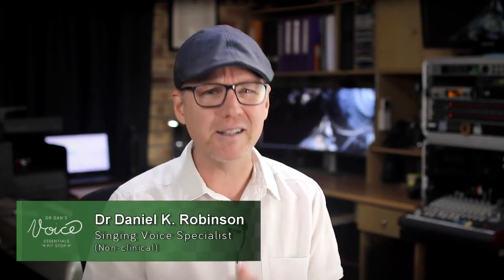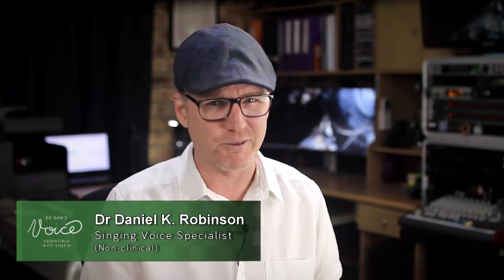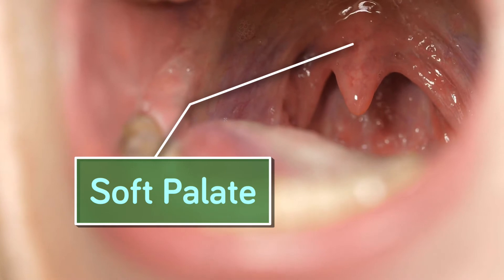It's a question I get asked more than you might think: does smiling lift the soft palate when singing? Well, the short answer is no. The muscles used for smiling, the zygomaticus muscles, run from your cheekbones to the outside corners of your mouth. The key point here is the word 'outside' — your smiling muscles are on the outside of your skull, while all the muscles involved in the lifting of the soft palate are on the inside.